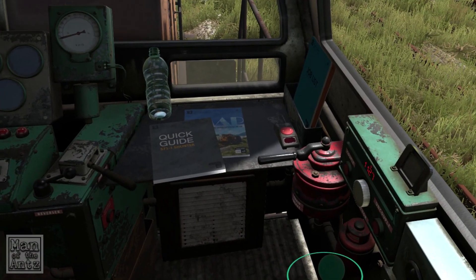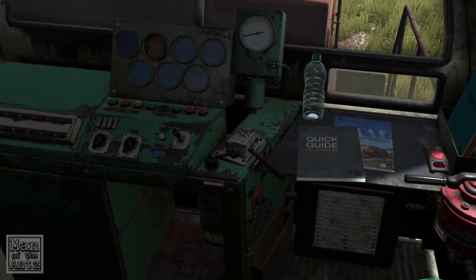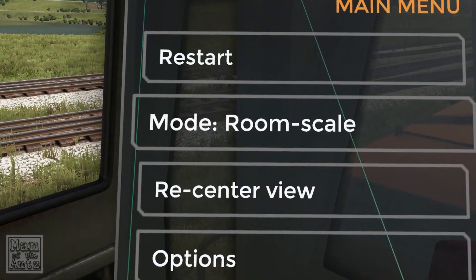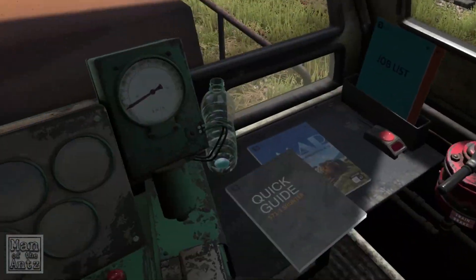So this is the seated mode. The one problem is I can't actually change where I was positioned, so we'll swap over to room scale instead.